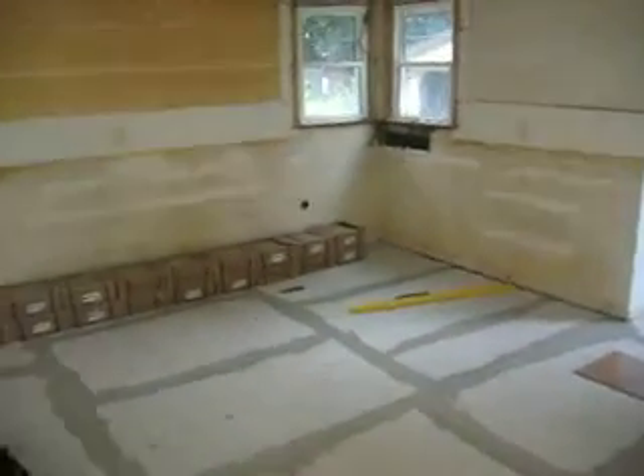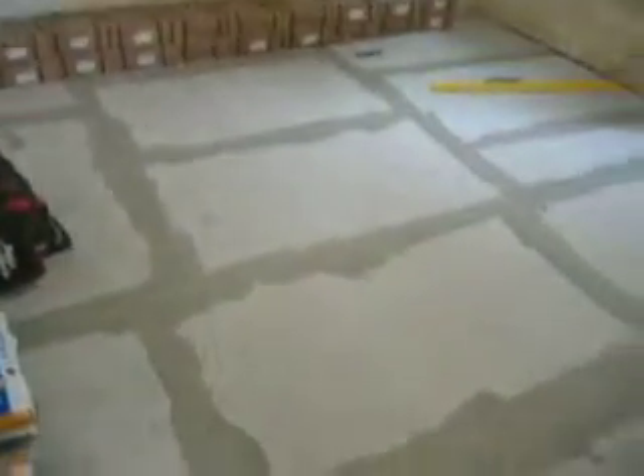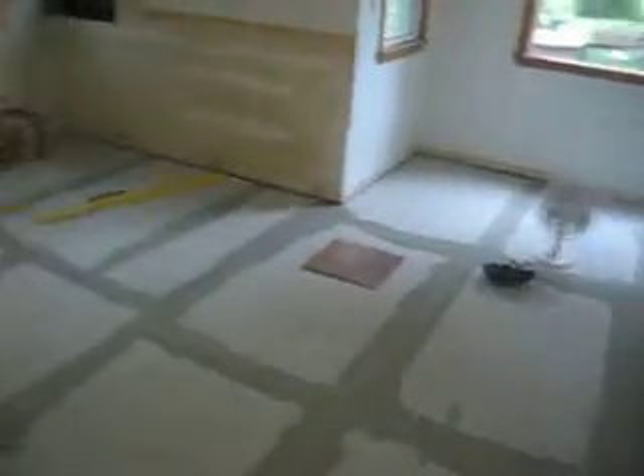Hi there, this is Chef Alicia and take a look at our kitchen. We currently have concrete board on everything. It took us a full day to do — lots of work, taped and did all the joints.